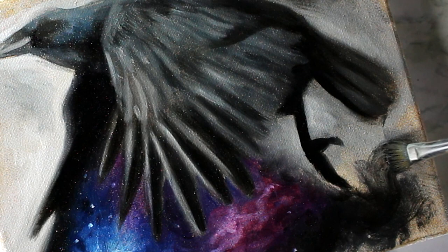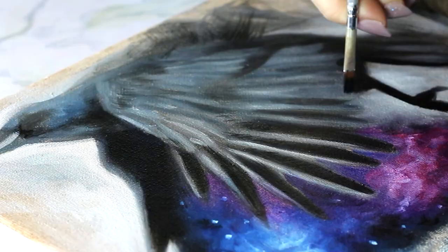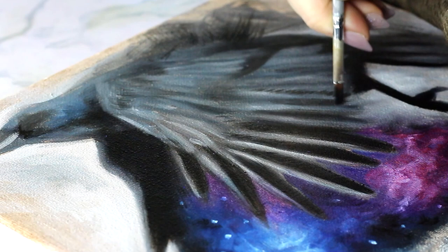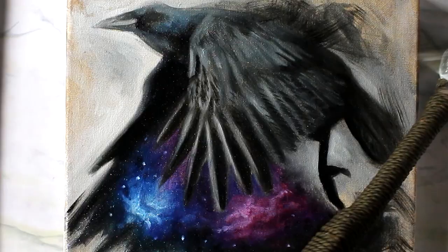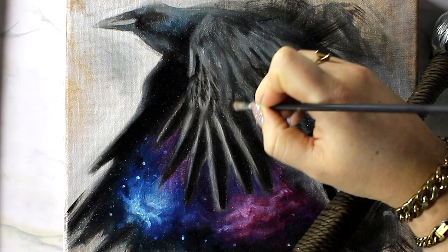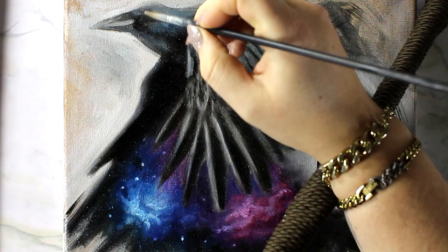Here you can see me using that beat-up brush I was talking about, just trying to get some interesting brush strokes to give it almost a smoky vibe. I don't know if I really achieved the smoky vibe, but I like the way it looks anyway. I do feel kind of bad for that brush — I took one that was already rough and beat up, and I literally pulled the bristles apart in my hands to splay it even more. But I think I'm going to use it a lot; it's a lot of fun.